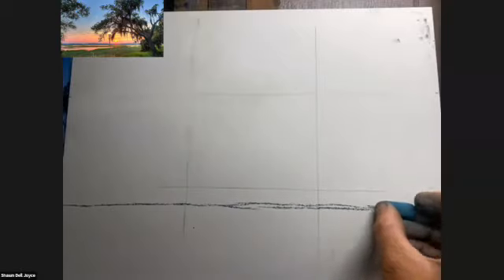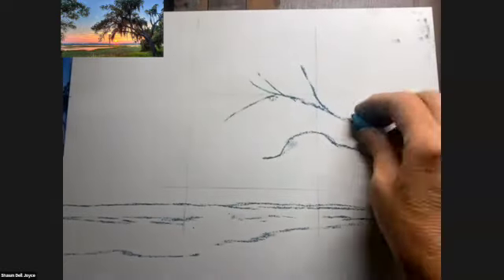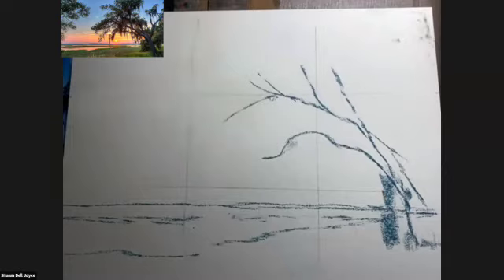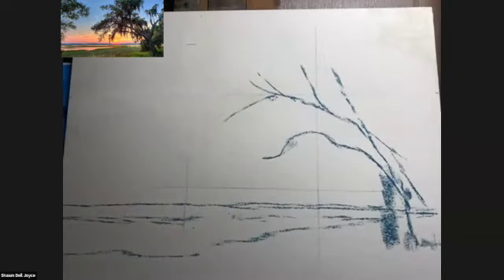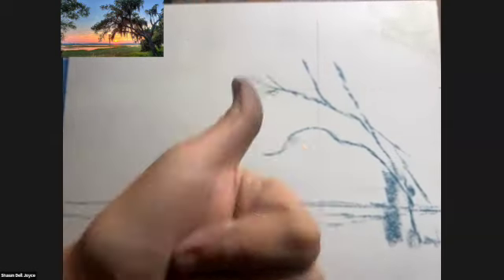I'm starting out the sketch using the rule of thirds. I've divided my composition into thirds horizontally and vertically. I'm sketching with one of the colors I'll be using later. This helps me to incorporate that color into the final piece. I've indicated roughly where I want the composition, and I'm setting the sun as the focal point right under the curve of that branch at the intersection of the lines, which is about where you would want to put a focal point. I'm happy with that composition.